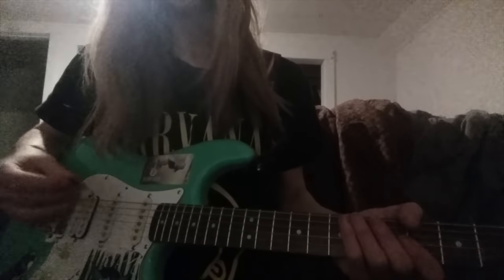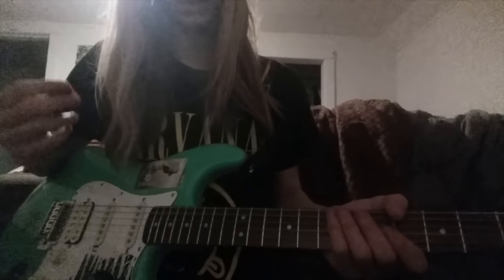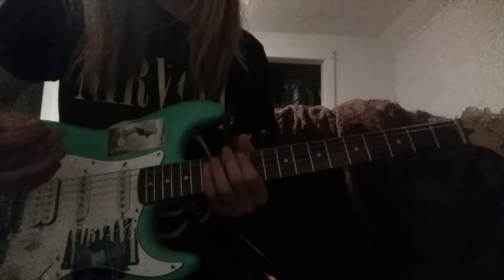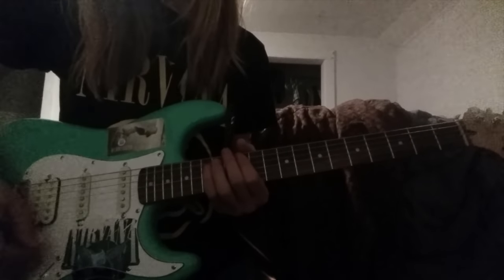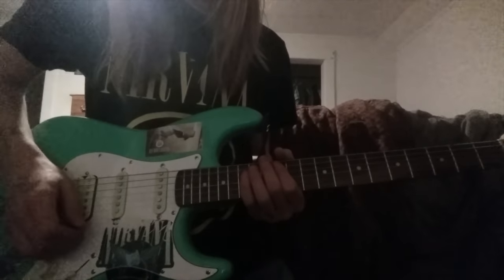Hey Carl, I'm a big fan of the lessons, and I recently realized I was having a lot of trouble with shredding, particularly alternate picking. So I'll just play a lick that I play a lot, where you can see my picking hand, and you can point out some things. I've got two things that I really need help with, both in the shredding category, so I'll play this lick real quick.